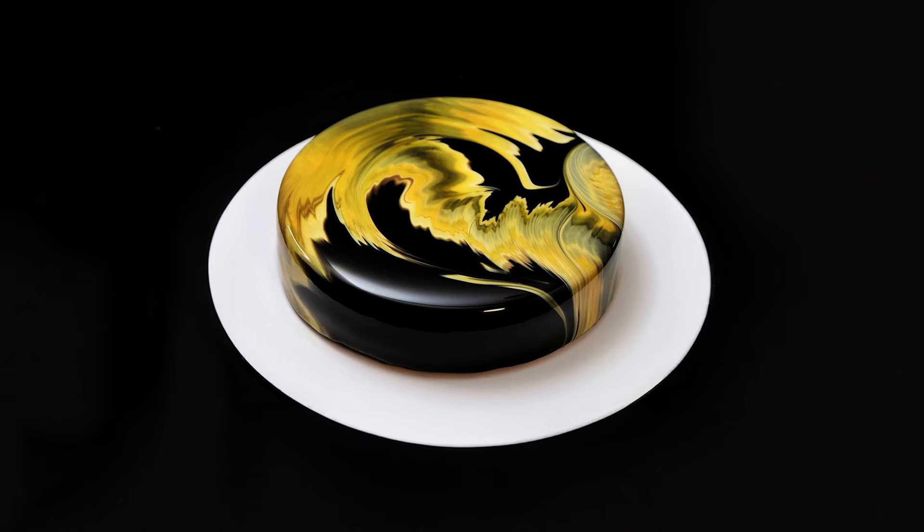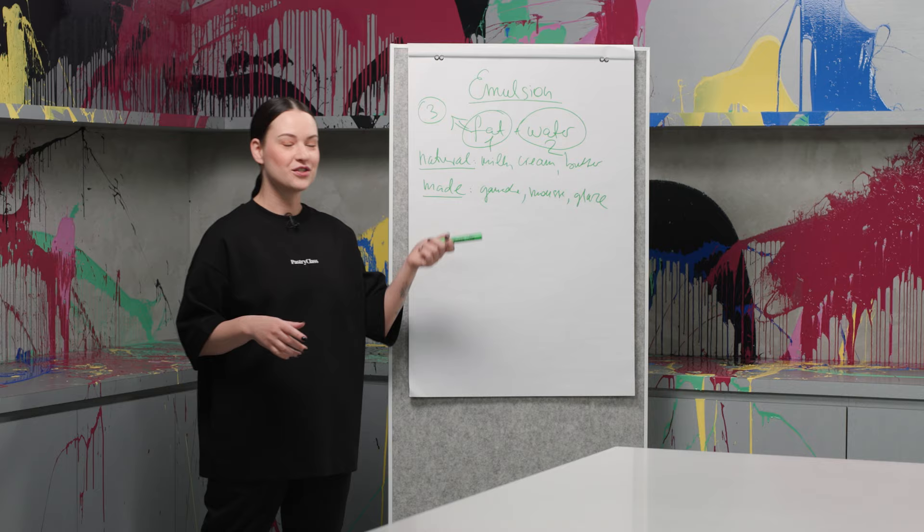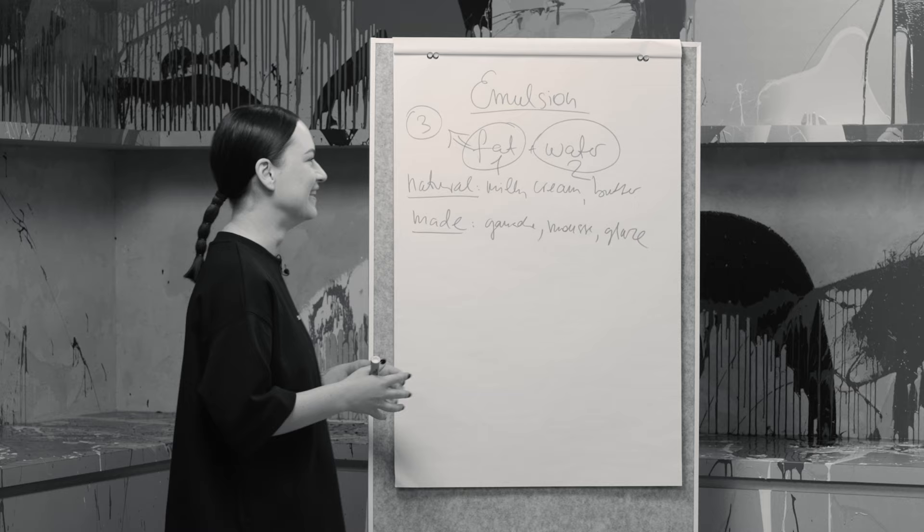Here's the first lesson for you: the problem is not in the glaze and the texture that we apply. After this class you'll be able to make any mousse cake recipe in the future.